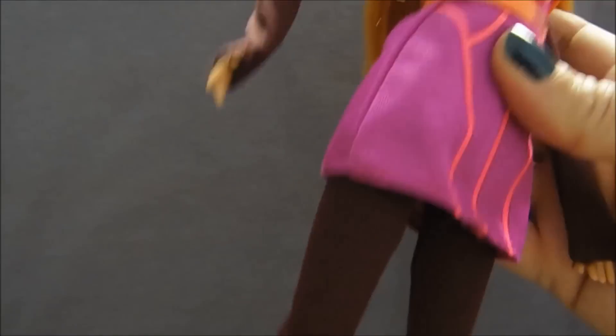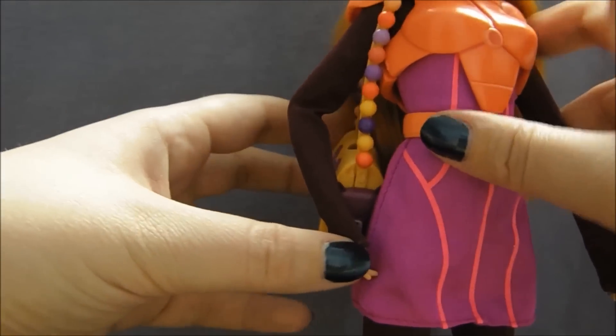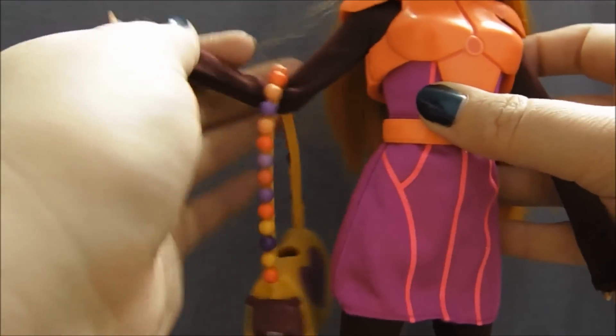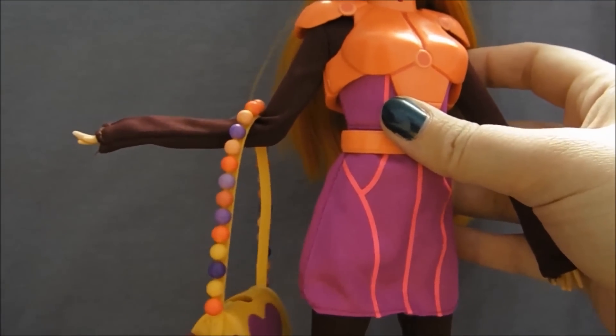Maybe she'll just hold it like this. I did have her holding it on her shoulder before — there we go. And let's get her helmet back on and see what that looks like.